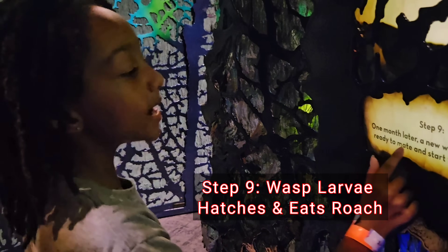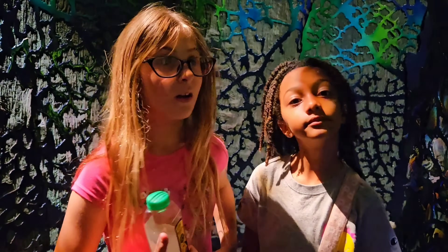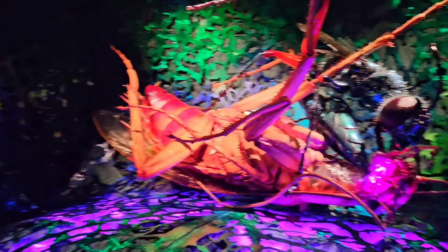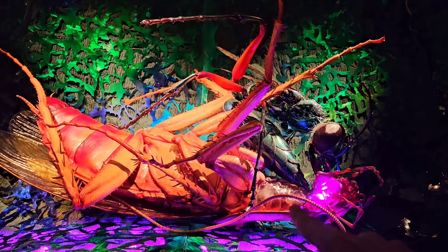Step 9: One month later, a new wasp emerges, ready to mate and start the cycle again. Is this the nuttiest insect you've ever heard of? Oh my gosh! They did a 3D version of this display. So this is that wasp that does this to the cockroach.